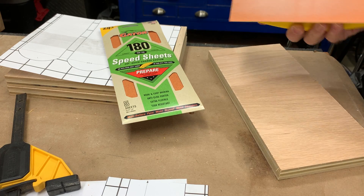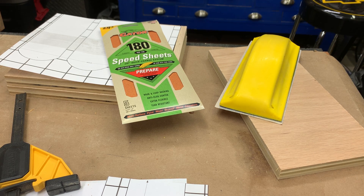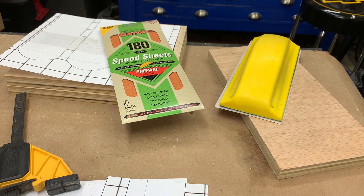I really like this setup. The hook and loop makes it super easy. I'd highly recommend the Gator sanding block and the speed sheets that they have for replacement. It works pretty good. Run down to Home Depot and grab yourself one if you got a wood shop and do a lot of little sanding on pieces.